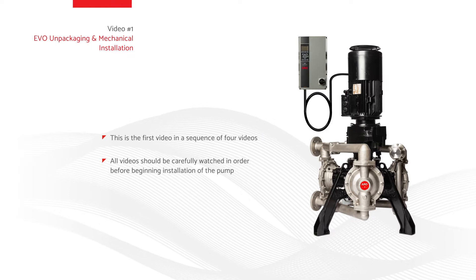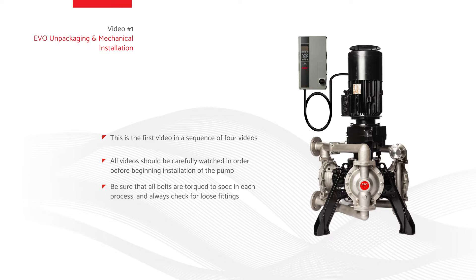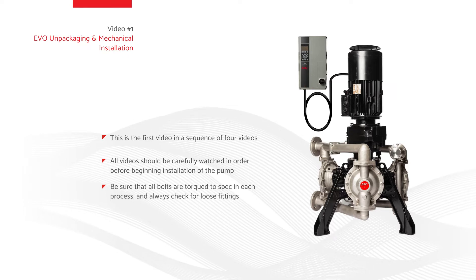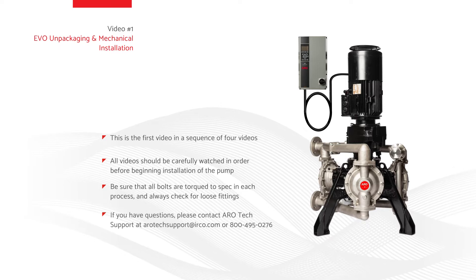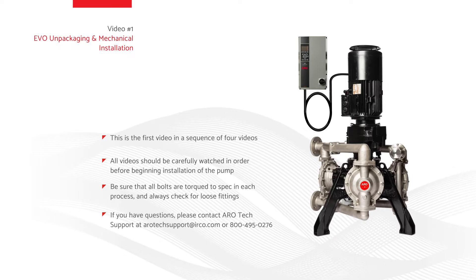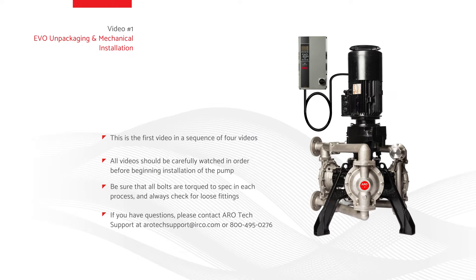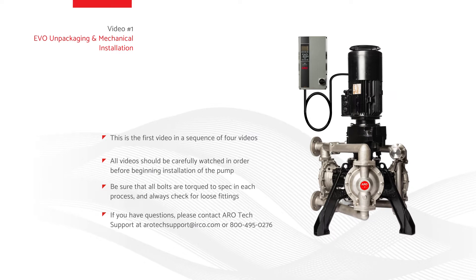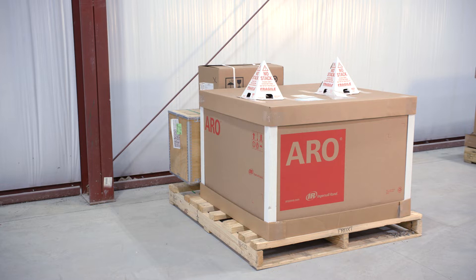Before proceeding to each next step, be sure that all bolts are torqued to spec in each process, and always check for loose fittings. If you have questions, please contact ARO tech support at arotechsupport@irco.com or 800-495-0276. The full pump assembly will arrive in three pieces: motor, variable frequency drive or VFD, and pump. All three pieces will be shrink-wrapped to one pallet.